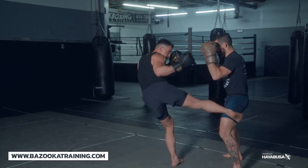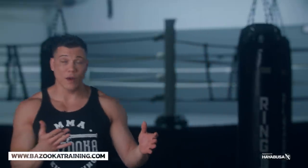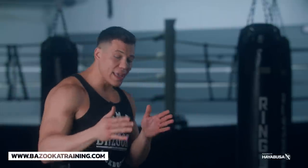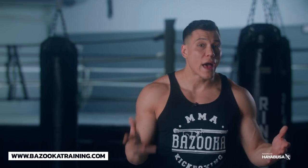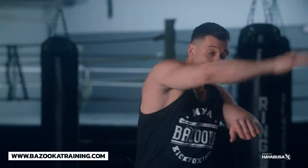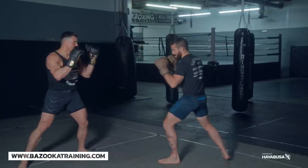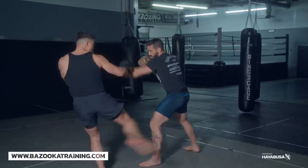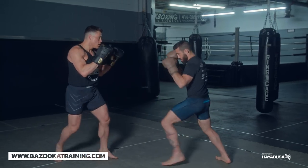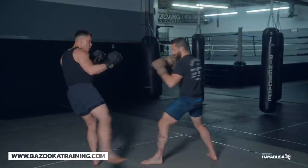Another thing you can do is use different angles. Even when draw attacking, if their block is coming out, I might step out to the side and hit the leg on an angle — it's very difficult to block. And if they do block, at least I'm hitting around the side of the calf or behind the leg. Attacking on the center line and then mixing in those angles will help you land more successfully.